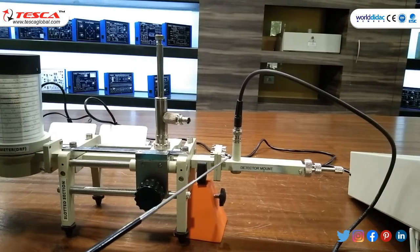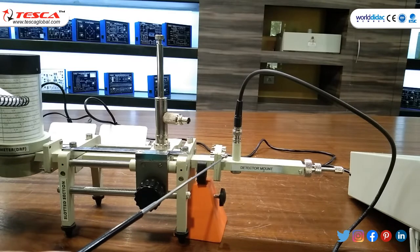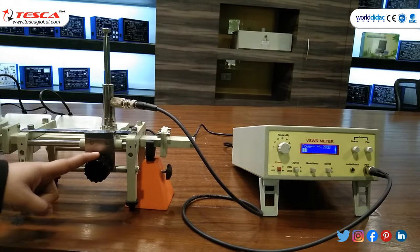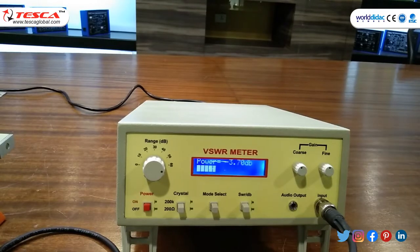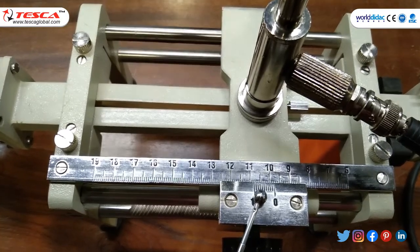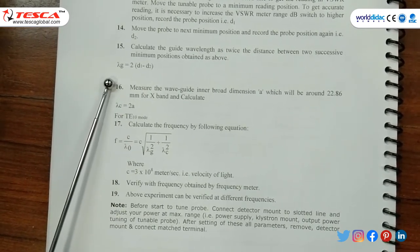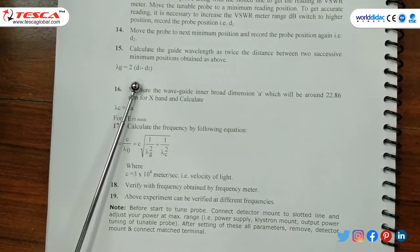After adjusting power at maximum range, detach the detector mount and connect matched termination in its place. Move the slotted section in the left direction and note the changes in VSWR meter. Note the point where you get the minimum reading. The D1 value is 10.4 and D2 is 12.7. Lambda G equals 2(D1 − D2), which is around 38 mm, or 38 × 10⁻³ m.